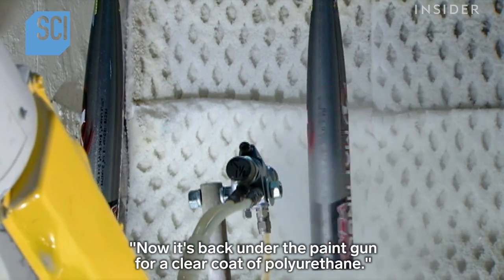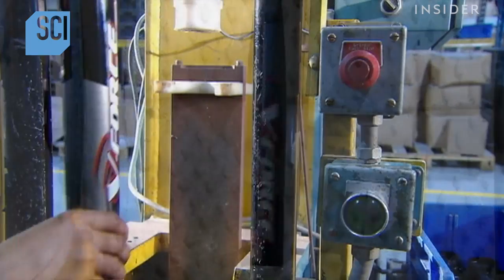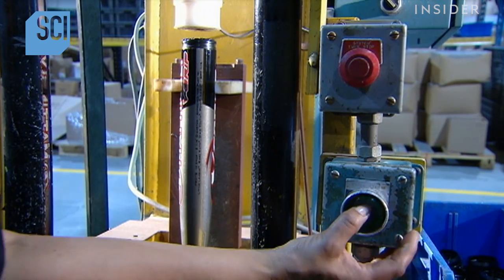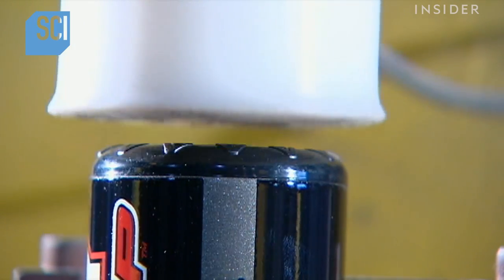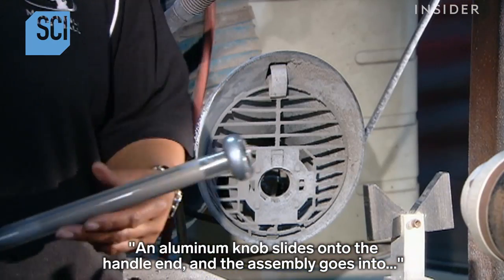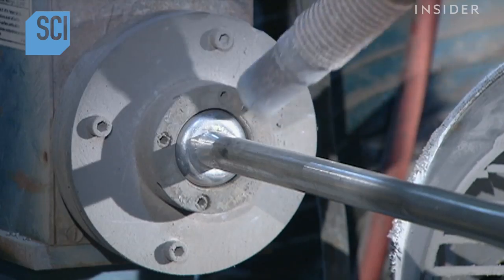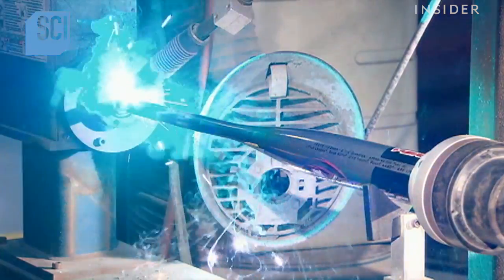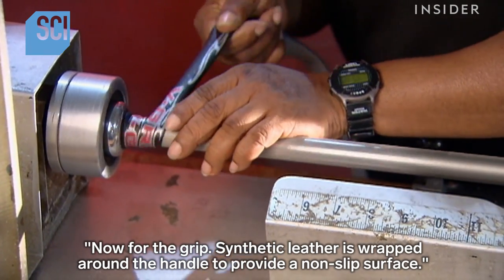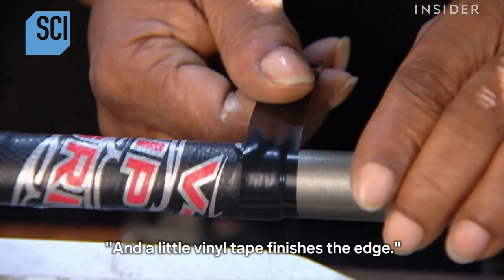Now it's back under the paint gun for a clear coat of polyurethane. The plastic end cap is press-fit into the hollow barrel. An aluminum knob slides onto the handle end, and the assembly goes into an automated welding machine that fuses them together. Finally, synthetic leather is wrapped around the handle to provide a non-slip surface, and a little vinyl tape finishes the edge.